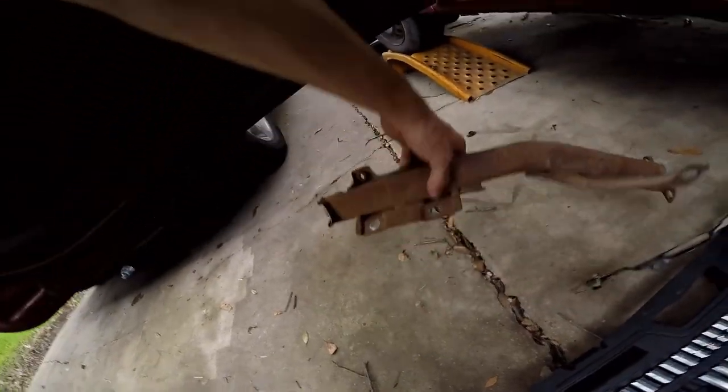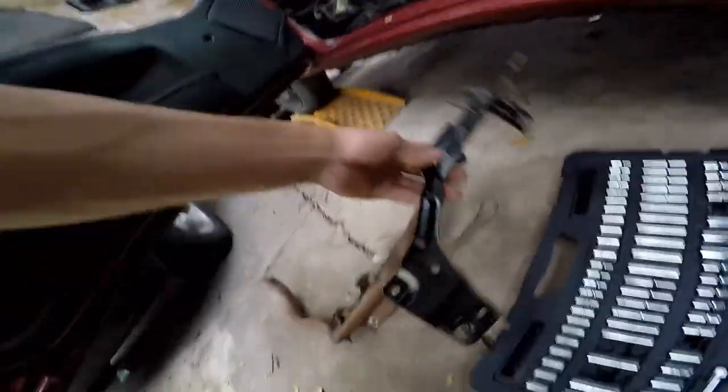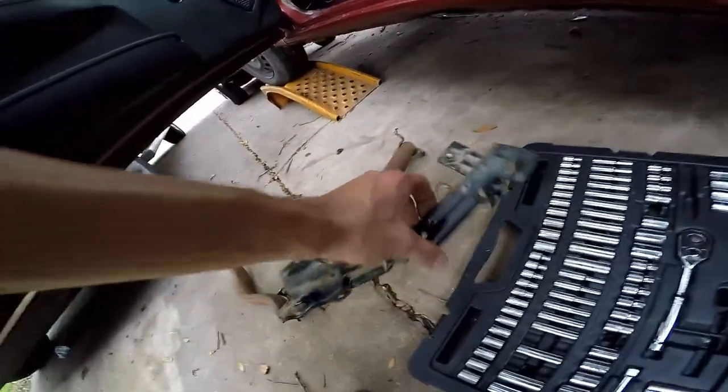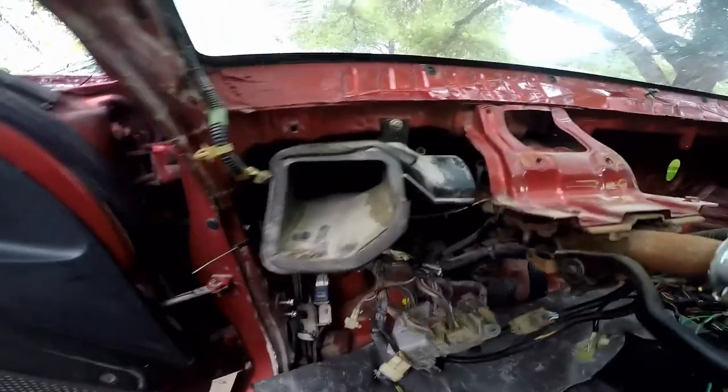We got the support out. From here I'm just gonna brush it down like I did the other two brackets and shoot it — this is for the dash, I'm just gonna clean it up and put it back in as is. And then all behind the support, that's all gonna get cleaned up.